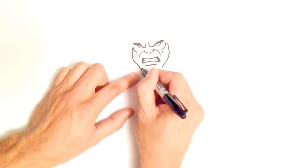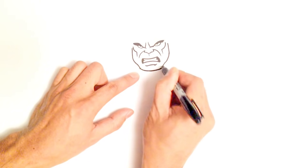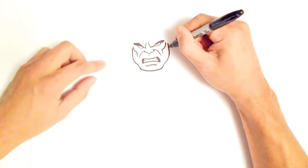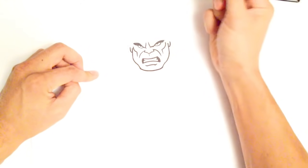This is where his jaw — sorry, his chin — will go. I'll do a slightly curved line under his chin, then draw on his earlobes. Very simple earlobes — I'm just going to do a curl up on either side, just like that.